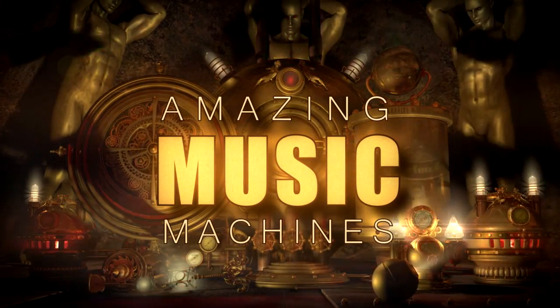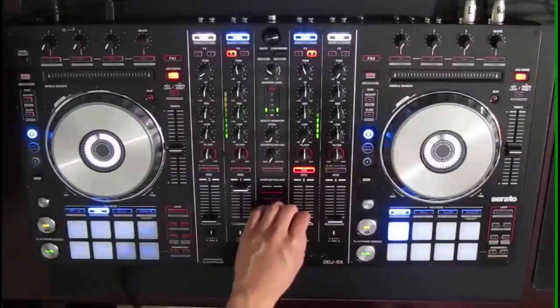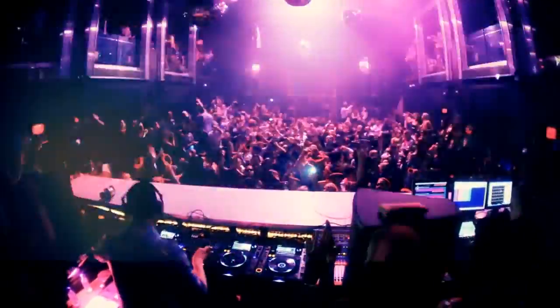This is Amazing Music Machines. DJs around the world have propelled music into an entirely new realm of electronic dance music, known as EDM. The technology available today that DJs utilize to manipulate music, beats and sound is astounding.